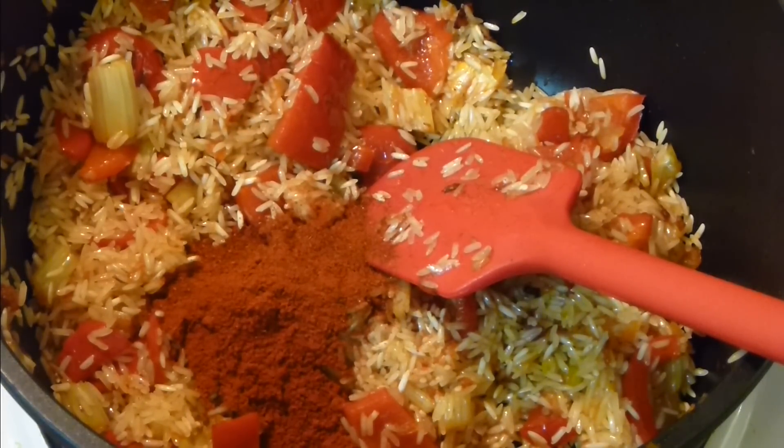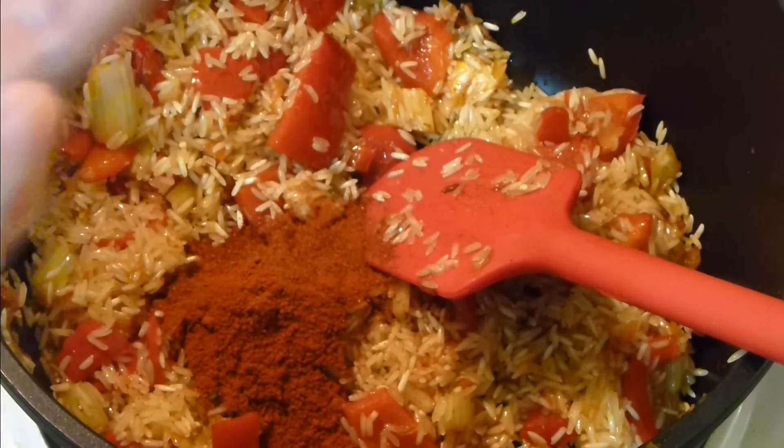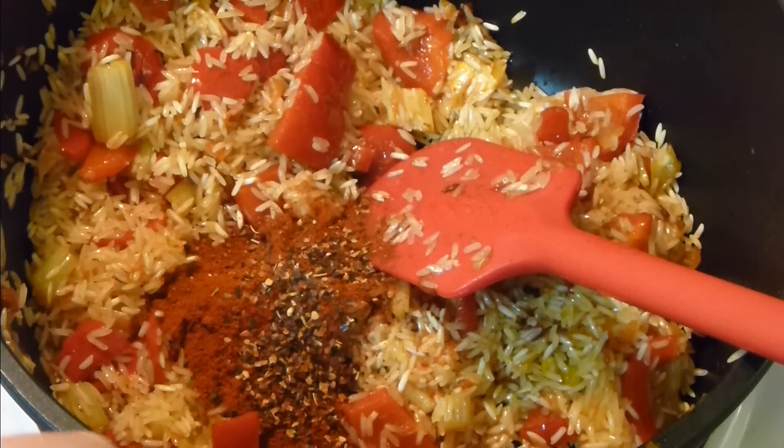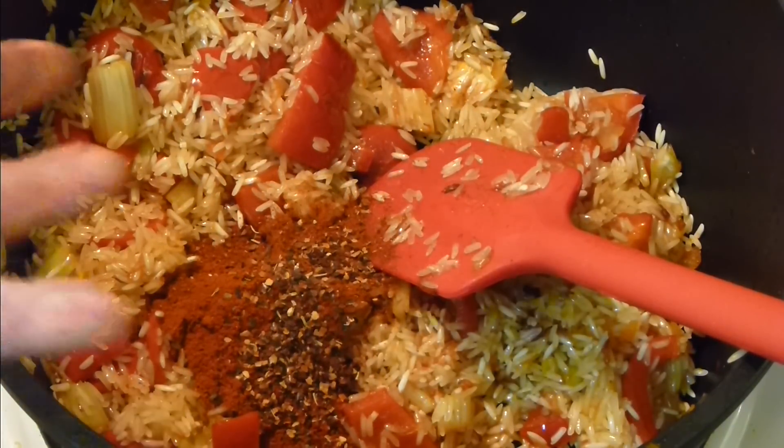Now to the rice I'm adding paprika — about a tablespoon of sweet paprika and about two teaspoons of smoked paprika. It has to be this robust, colored, and paprika-flavored dish, because otherwise it won't be Spanish rice. A lot of people make Spanish rice without paprika and that's a shame. I'm also adding chili for more kick. We're celebrating all pepper-related things here — it smells absolutely fantastic.